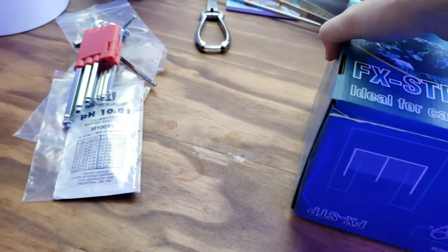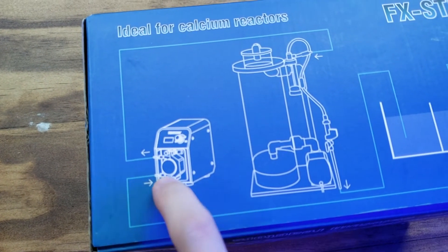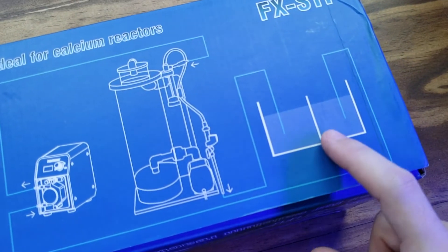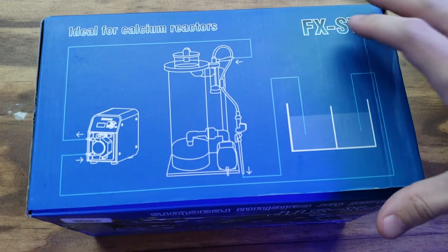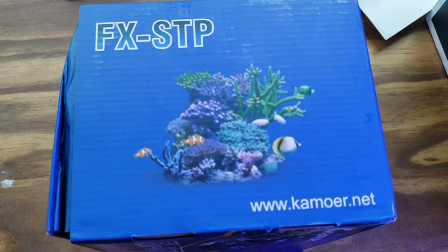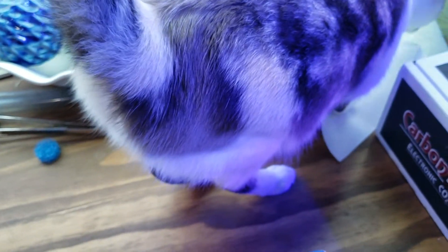Wonder if I'm saying it right. It's upside down. 'Ideal for calcium reactors.' This looks like — yeah, this would be in, this would be out. Great diagram, I'm sure no one's confused about this at all. Since you guys love packaging so much, I'll give you a 360 of all the different views. Look at that. Elements — you guys love that, right? Reef tank — it's kind of what my tank looks like.